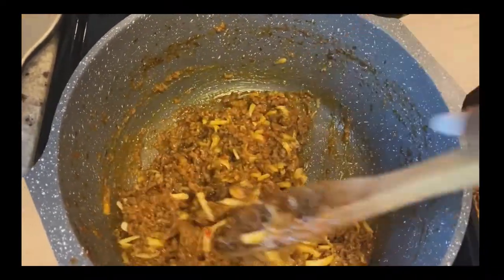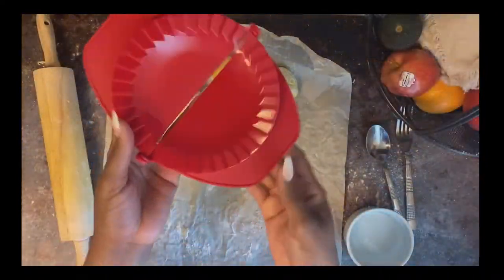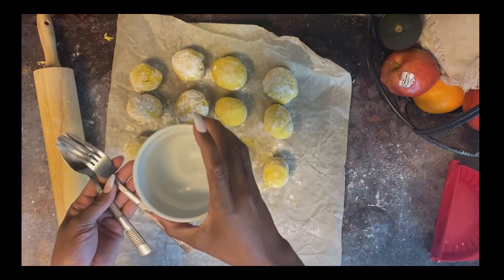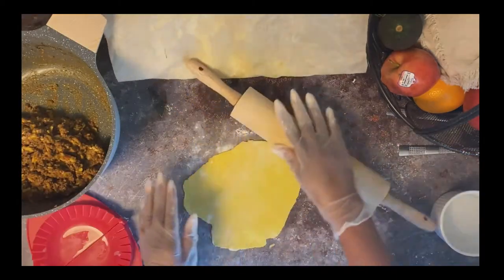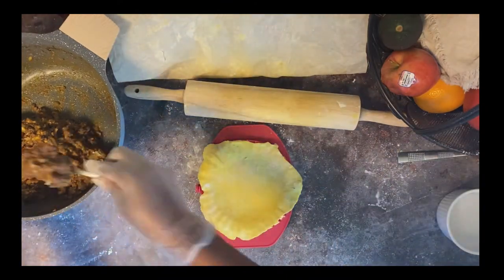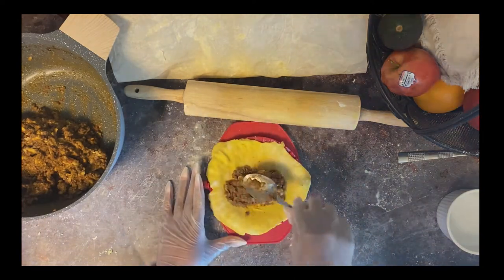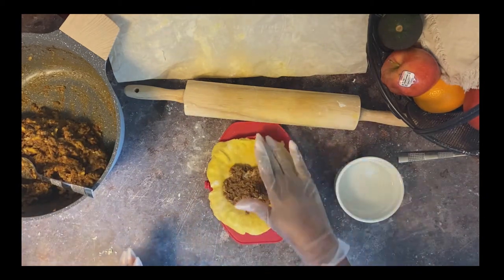I saw this little gadget on Amazon — it comes in three sizes — and I decided to give it a try to see if it will hold up with making these patties. You need a spoon, a fork, a container with water, and your rolling pin. I'm rolling out the first dough to try this gadget. I'm structuring the meat to ensure it fits in that little pocket at the back — it's a little technical but let's see the outcome.